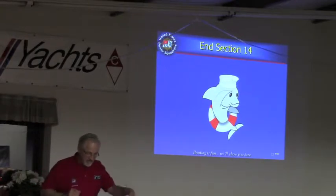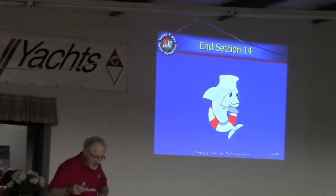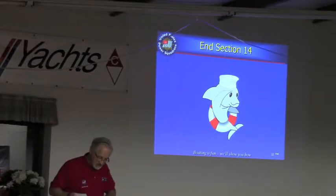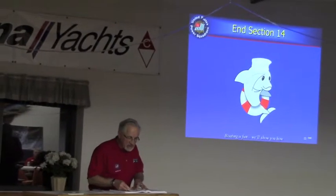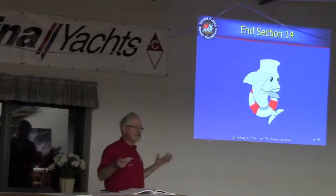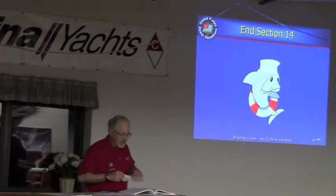Let's look at the review questions, because on the test you'll probably see two or three questions related to trailering. Look at the chapter review in your book. The capacity of the trailer weight should not exceed the combined gross weight of the motor and gear — that was on one of the early slides — and they say 15%: you should always leave a little extra 15% for bad things that could happen.